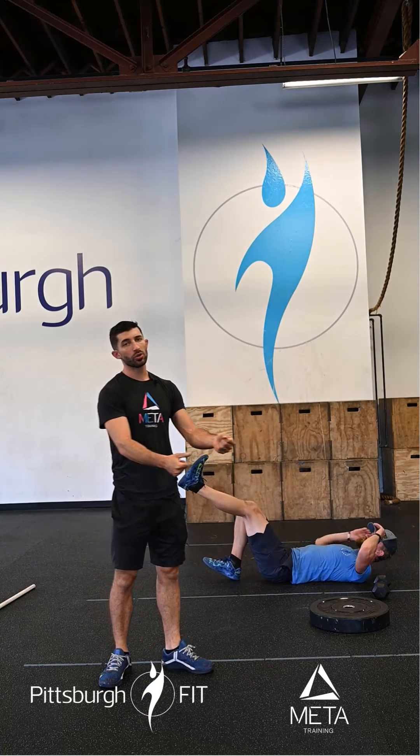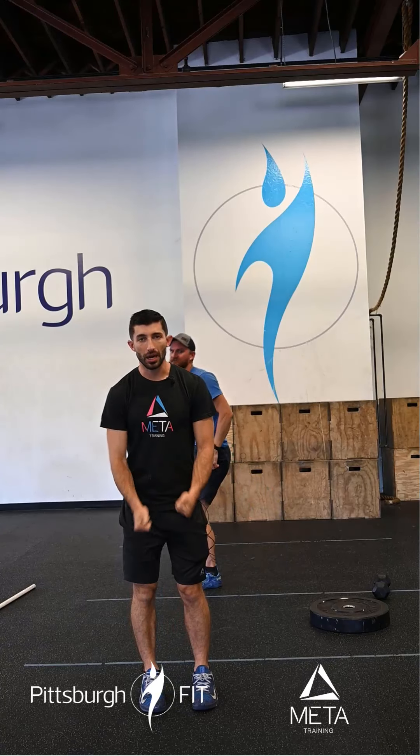Now for ring rows, you can grab a pair of rings, lean back, and pull to your chest. Or you can do dumbbell bent-over rows — you know what those look like. We'll go through a second set of those before moving on to the strength.